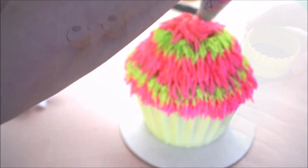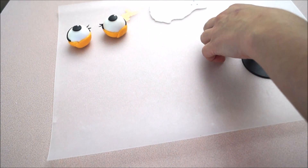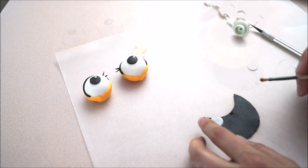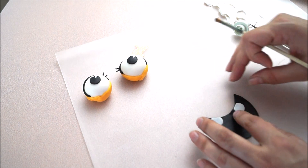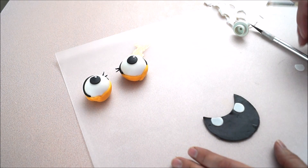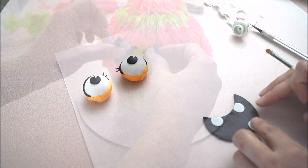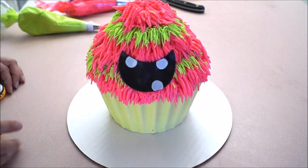Roll out black fondant and cut out a round shape using your cutter. Using the same cutter, cut out the top part to create a smile. Using some white fondant, glue teeth at the top and bottom of your smile — you can do as many or as few as you want. Simply use a little bit of water; water and fondant will create glue. Transfer your piece onto your cake and with the buttercream it will stick right there.